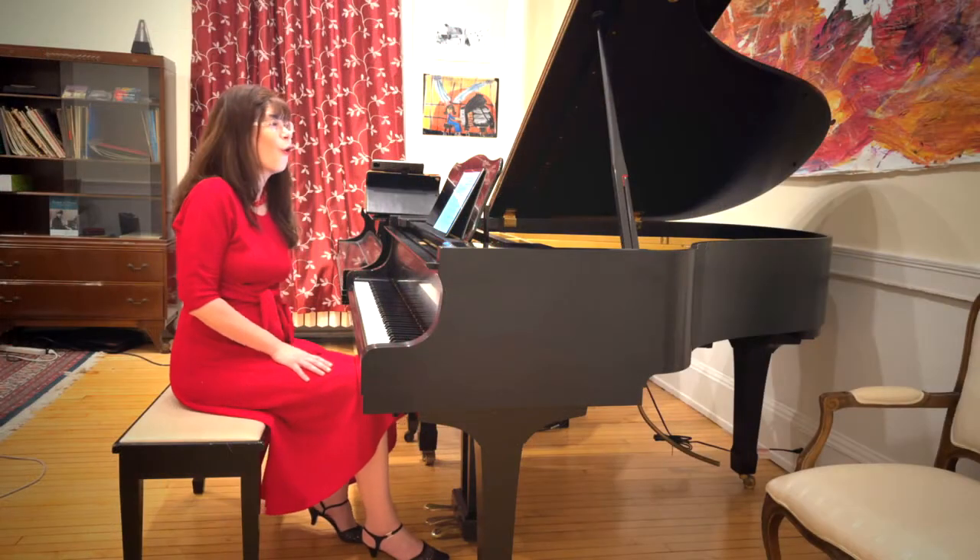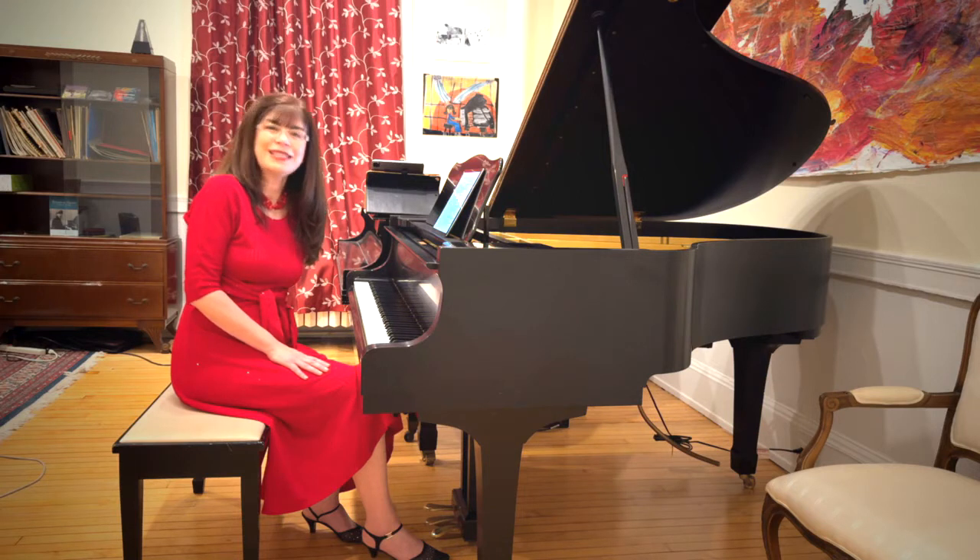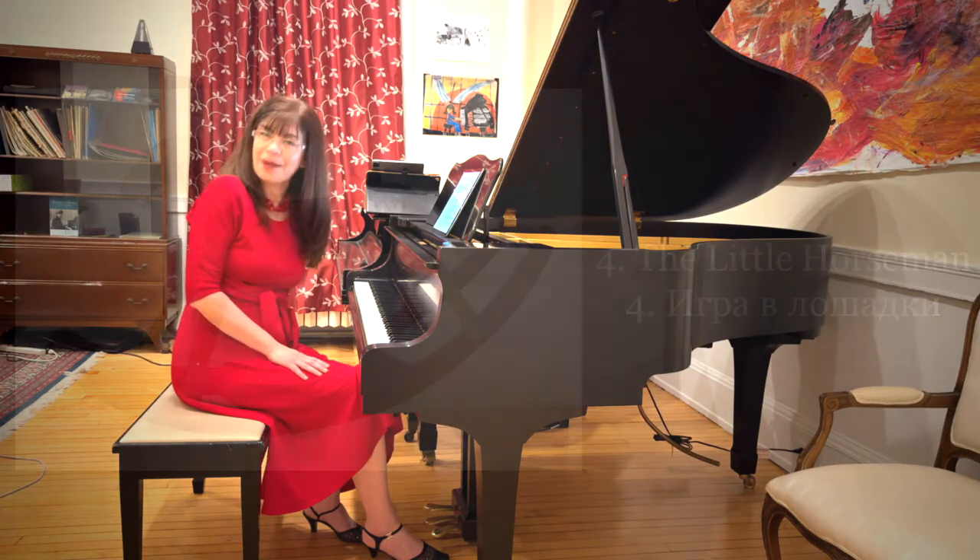As with all the movements, I suggest experimenting with different things and enjoying the creative process of creating your own individual interpretation. I hope I've answered a lot of your questions. If you have more, please leave them in the comments. Happy practicing!